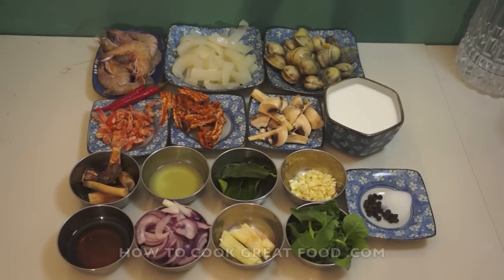Hi guys, welcome back once again to HowToBaitFood.com. Today we will do Thai Mixed Seafoods in Coconut Milk.